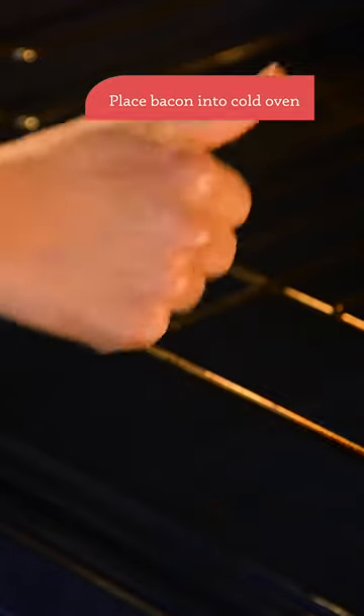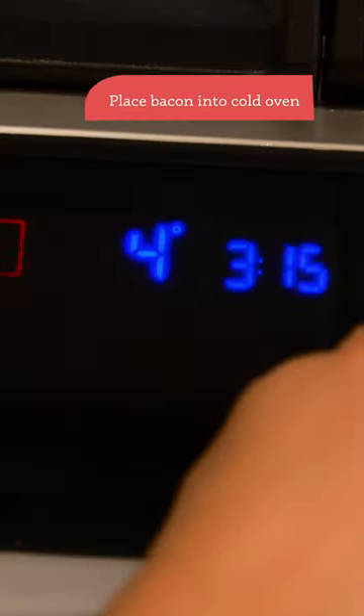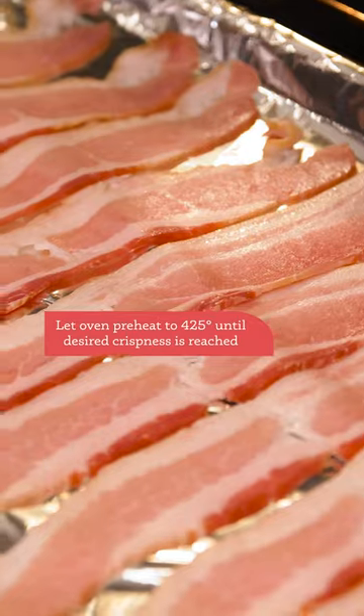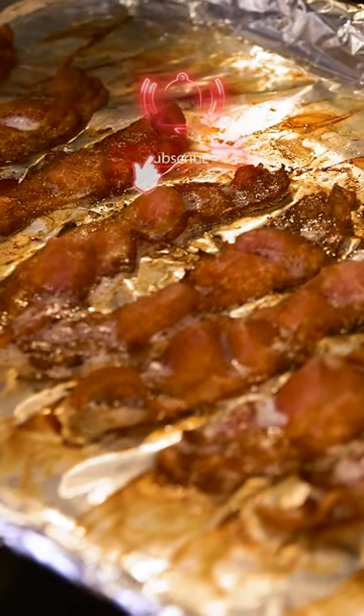Place the bacon into a cold oven — no preheating required. As the oven heats up, the bacon will cook low and slow until it's sizzling, crispy and golden brown. Like I said, best bacon ever.